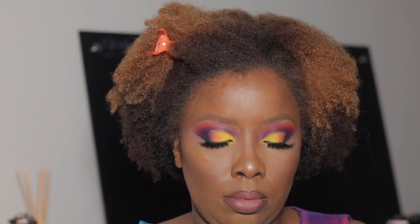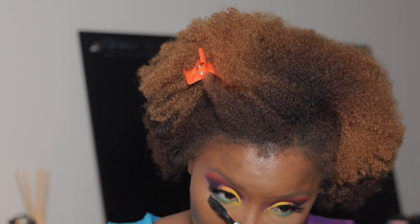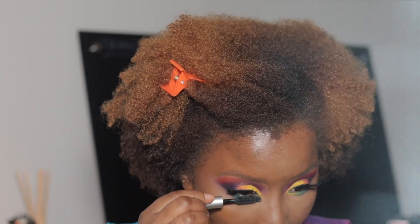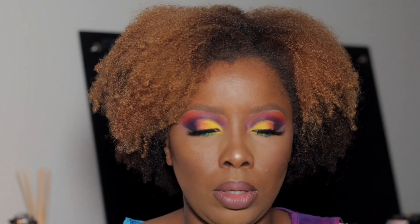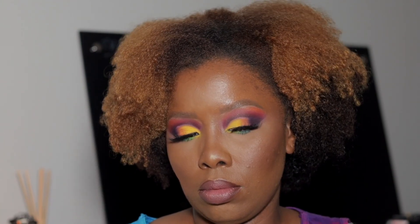I'm going to spray my face with Morphe Continuous Setting Mist. I'm going to highlight my face with Ofra highlighter in Sahara Dawn — this color right here — using my Morphe M541 brush to highlight my face. Lastly, I'm going to do my lower lash line with mascara. This is the final look — let me know what you think! This is Pinterest looks for dark skin. Don't forget to like, comment, and subscribe below. I'm Letty and I'm out.